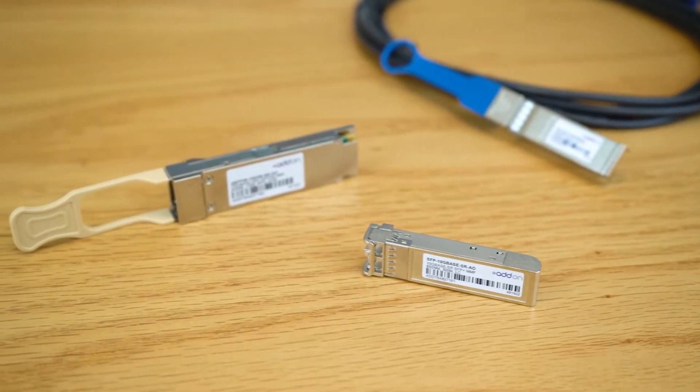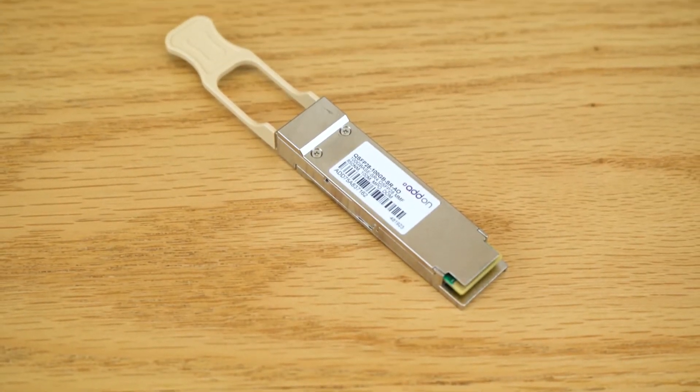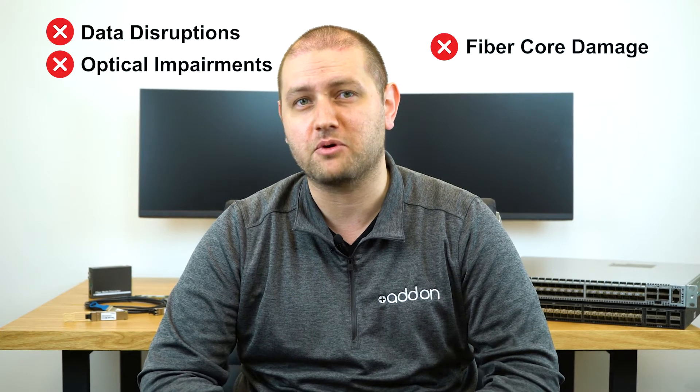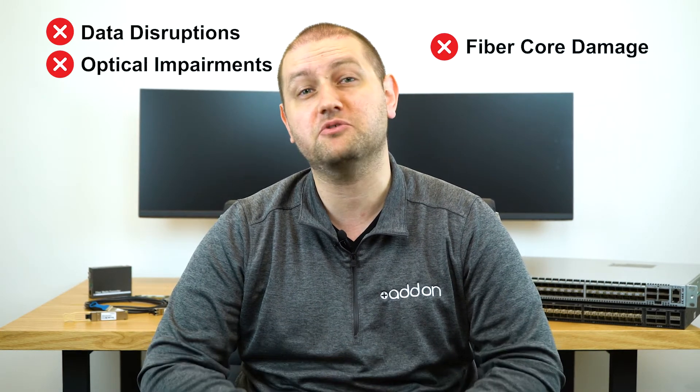Optical transceivers may be small in size, but they're the result of highly sophisticated engineering and manufacturing. This means that even though they look compact and sturdy, dust and dirt can build up on the output side of the module. If the receiver or transmitter connector end faces are not clean, you might run into some severe problems which could include data disruptions, impairments, and damage to the fiber core. This means that you do need to clean them from time to time to make sure you avoid these issues.